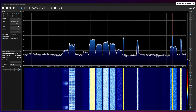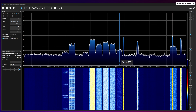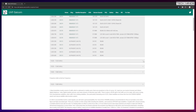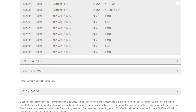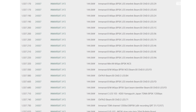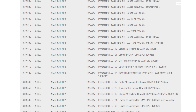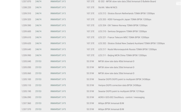So how do we know what signal is what and what they are for? A good starting point is the L-band section of the UHF-SATCOM.com website. They have a dedicated page covering L-band with a list of frequencies and corresponding satellites. Another option is to join the Inmarsat satellite decoding Facebook group, where you can converse with other like-minded users.